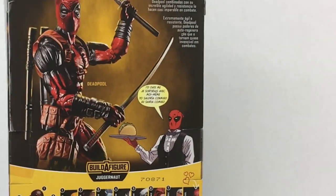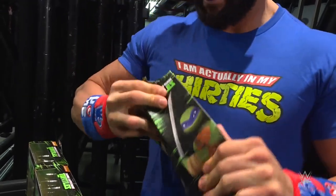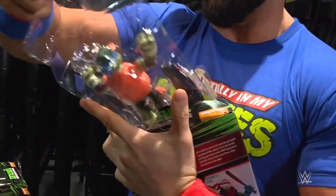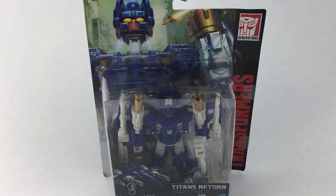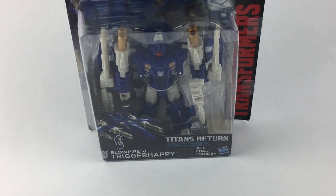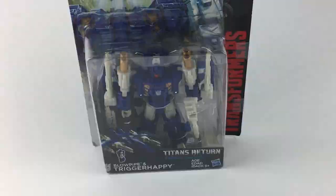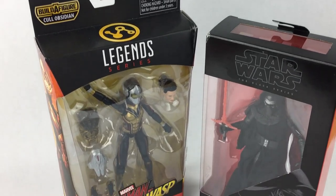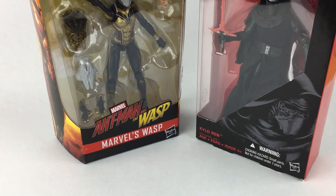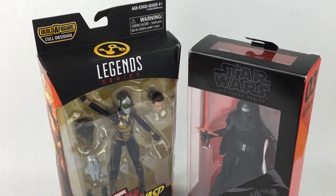So if you buy a new Marvel Legends figure or a Transformers figure, you've got to decide if you're going to open the box and take the figure out or not. Both have their pros and cons. Up until about the past year or so I was primarily collecting unopened action figures, still in the packaging. Mint action figures tend to hold onto their value a little more and can be seen as more of an investment. Once you open a figure it can lose a significant amount of its resale value.